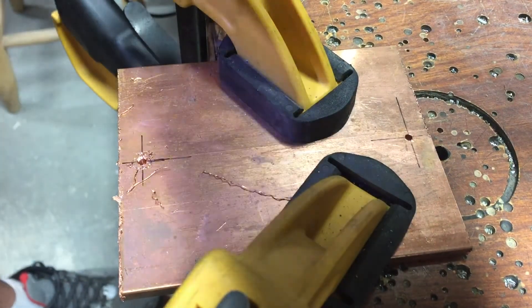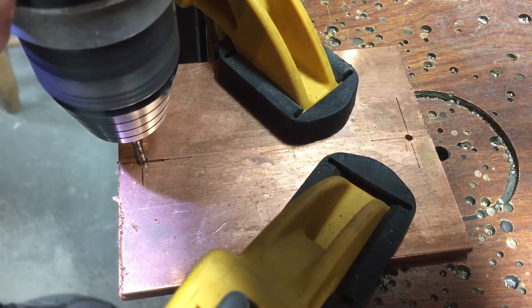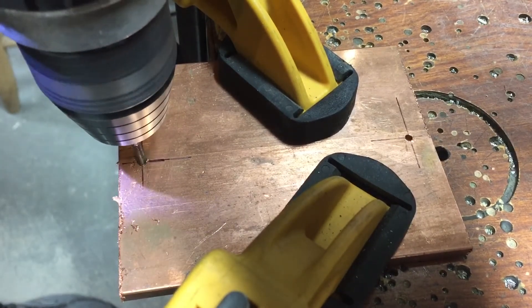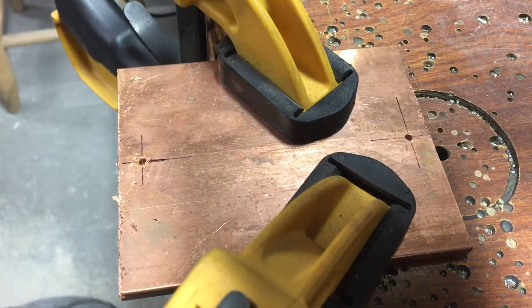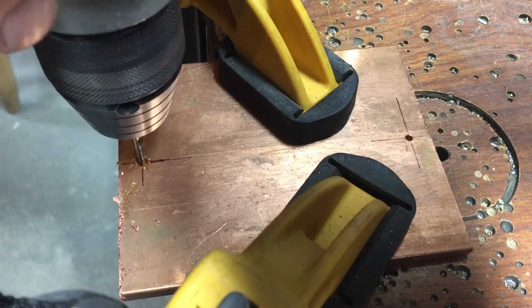I always use a drill to tap, but if you're not comfortable with that you can certainly use a wrench. You just don't want to go in real far each time - just a little bit - and then pull the tap out and clean it off with some more tapping fluid.